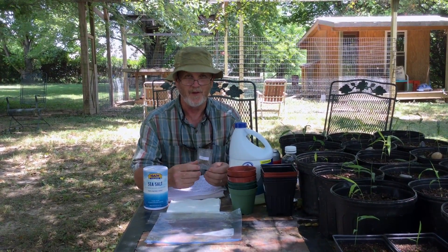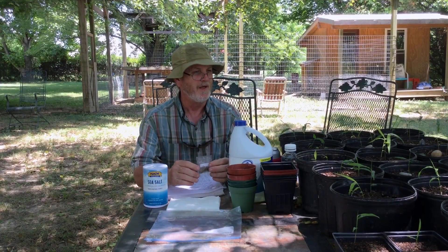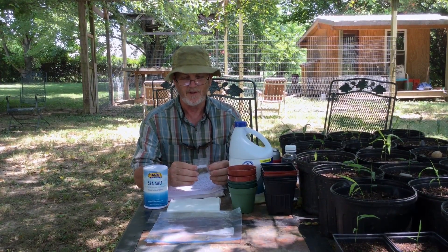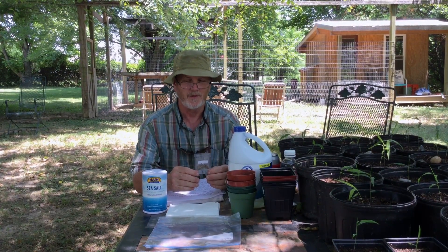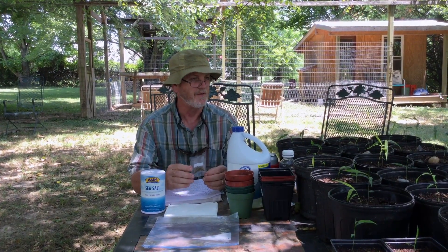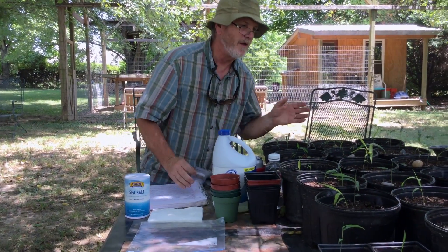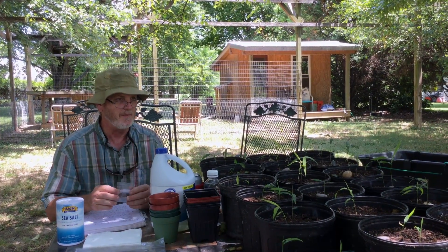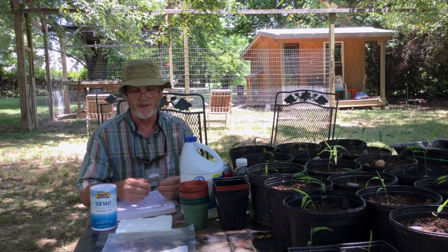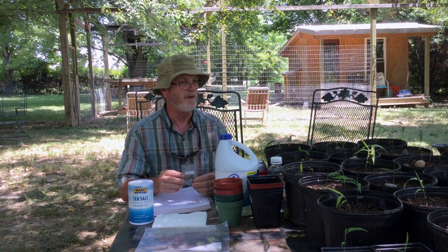I became interested in growing bamboo from seed, which you can order online. You can get a hundred of them for around three or four dollars. A lot of people talked about having a poor success rate in germination and survival of the plants. These plants over here are moso bamboo. We started and probably had about an 80% success rate, so we thought we might put a video together talking about what we did. It might be helpful.